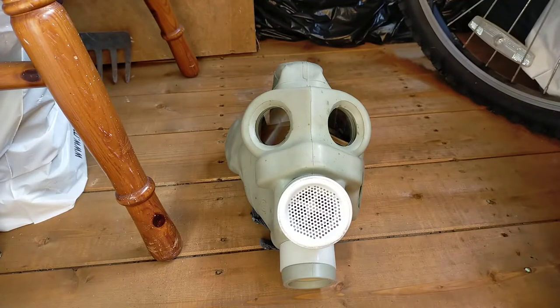Hello everybody and welcome back to another video on the Military and Surplus channel. Today we'll be taking a look at the Hungarian 70M Respirator. This mask was made in the communist era, 1947 to 1991, as a licensed copy of the Russian PMG. It was also made up until 2001.